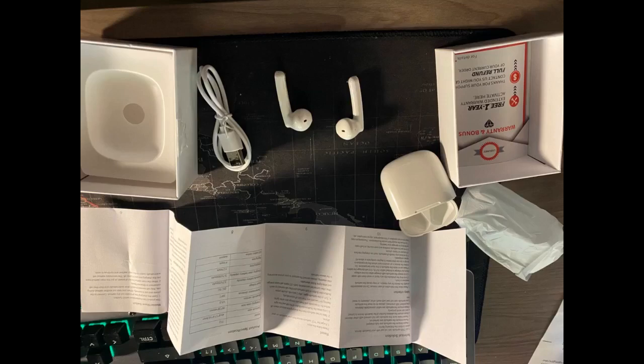Excellent customer service and product. Great Bluetooth earbuds for the reasonable price, fits perfectly, easy pairing with iPhone and connects as soon as you open the case. Comes with 1 year extended warranty. 100% satisfied.